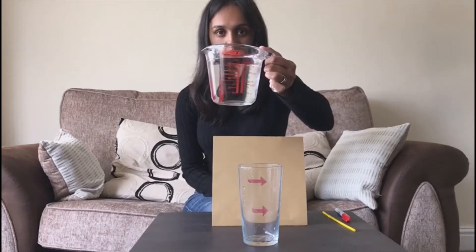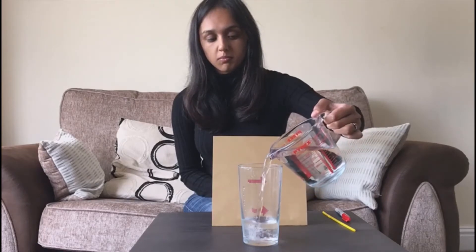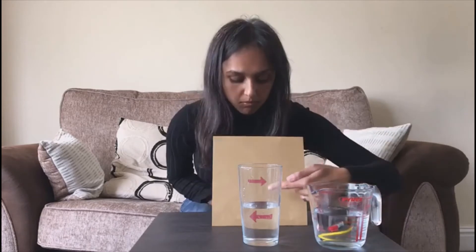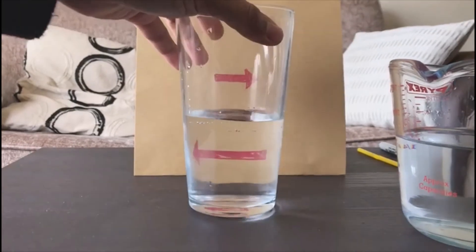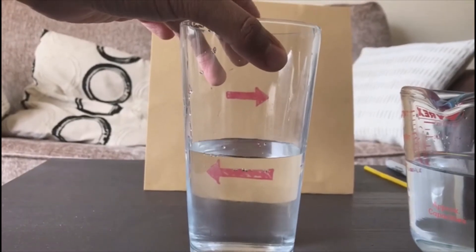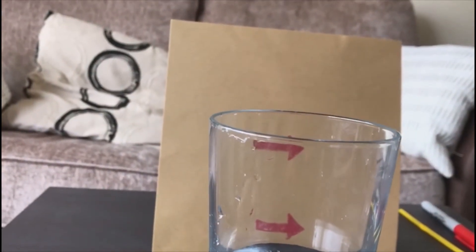You want to pour it so that the water level is in between your bottom arrow and top arrow. Notice how the bottom arrow is reversed now compared to the top arrow. Pretty cool, huh? For this to work, the positioning of the glass and the positioning of your eyes are super important. So position the glass correctly to get maximum effect. And note that if you look over the glass, you no longer get the reversed arrow.